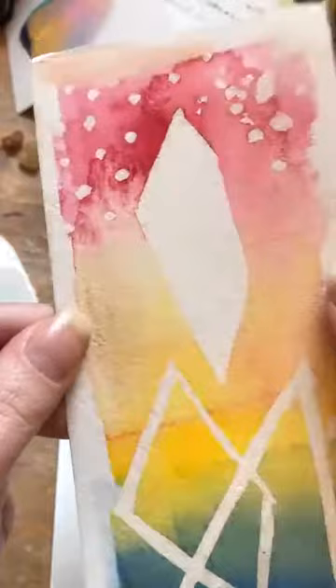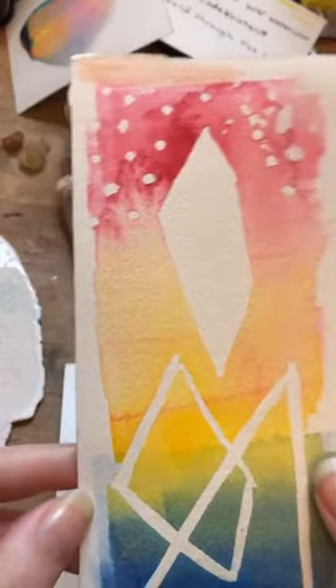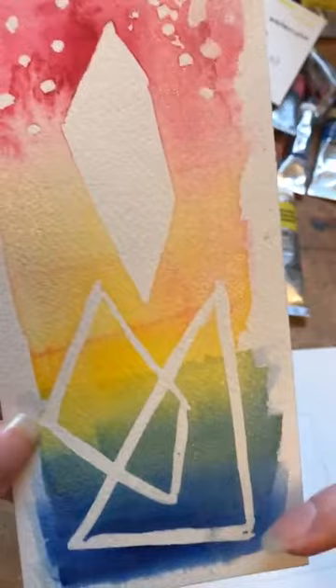This example uses masking fluid. I used a little iridescent medium on this one too. What masking fluid does is you put it on, then take it off, and it creates really crisp edges that remain the white of the paper. Here I did what's called a gradated wash.